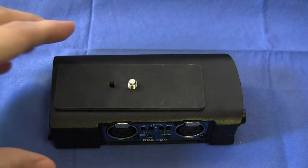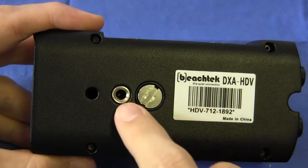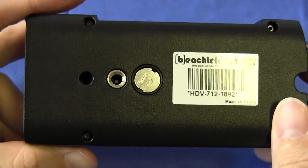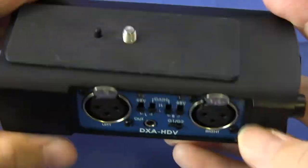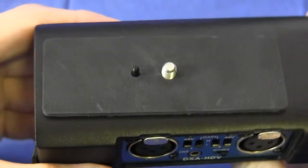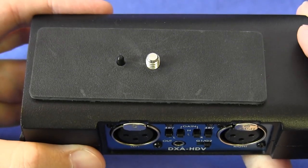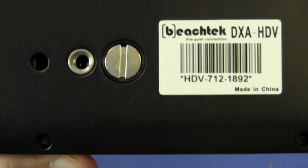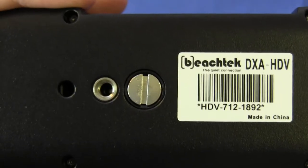Let's run through the features beginning with the bottom of the unit. There is a standard tripod socket and a hole for the guide pin found on video tripods, to ensure the unit does not start spinning. There is also a screw that connects to the male thread on top of the unit, as well as its own spring-loaded guide pin. This allows you to mount the adapter underneath your existing camcorder so the two become one unit effectively. The screw is deliberately oversized to allow use of a coin or large flat blade screwdriver.